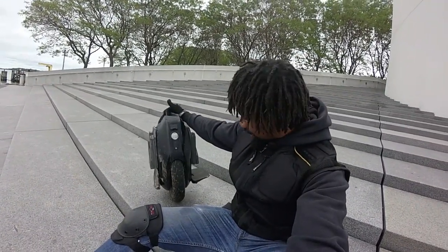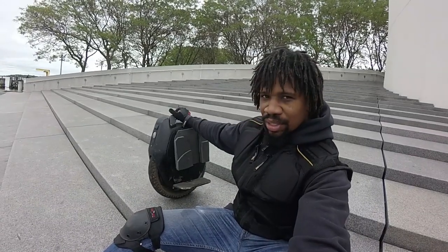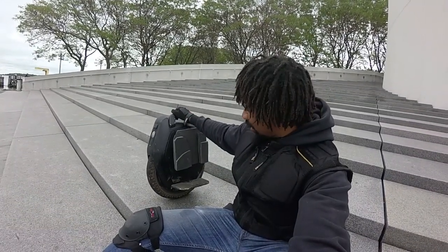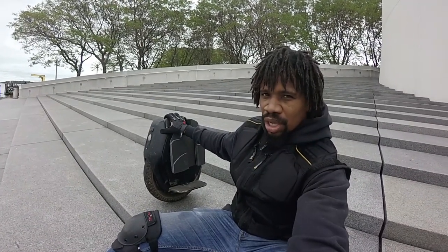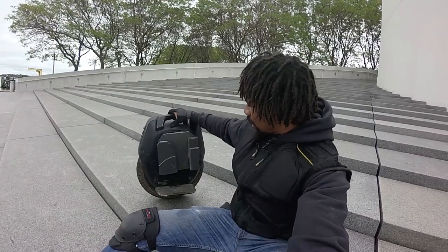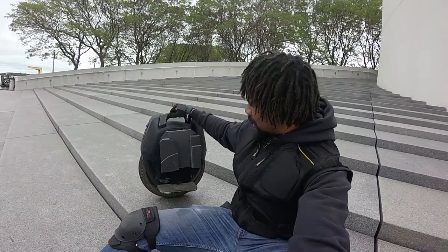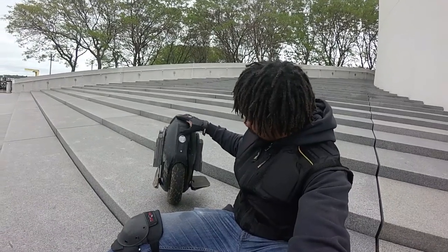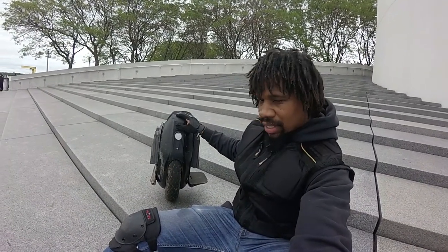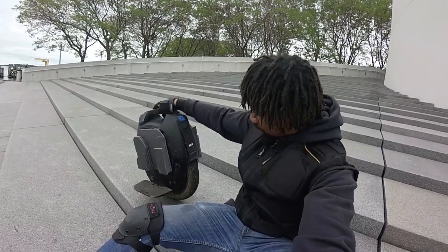It's a nice wheel. I like the look a lot. The materials they use are pretty good. Every wheel is plastic, but this just feels like a much more solid plastic. And right here is some type of rubberized material — makes it feel really good, really strong. The front as well has rubber material, and the back as well.